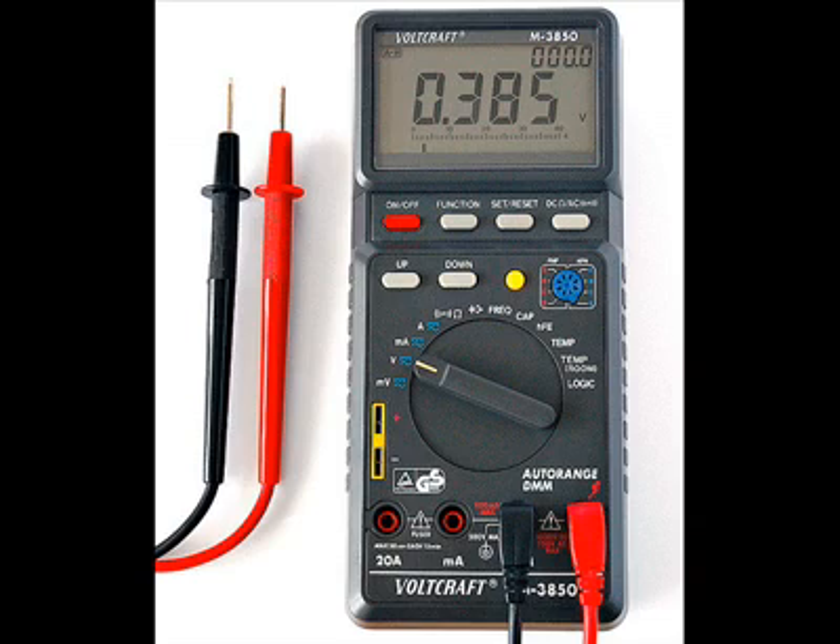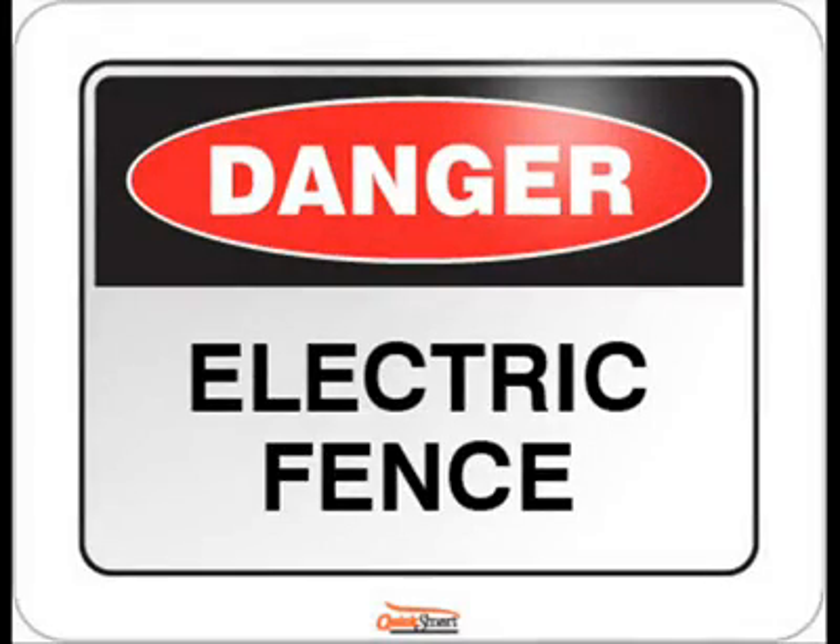But obviously no one carries around such a thing every day, and even then, if the meter finds it's not energized, that does not mean it's safe to touch. Numerous problems could explain that, including a faulty tester. So unfortunately there is no real good advice for testing a fence to see if it's alive or not.